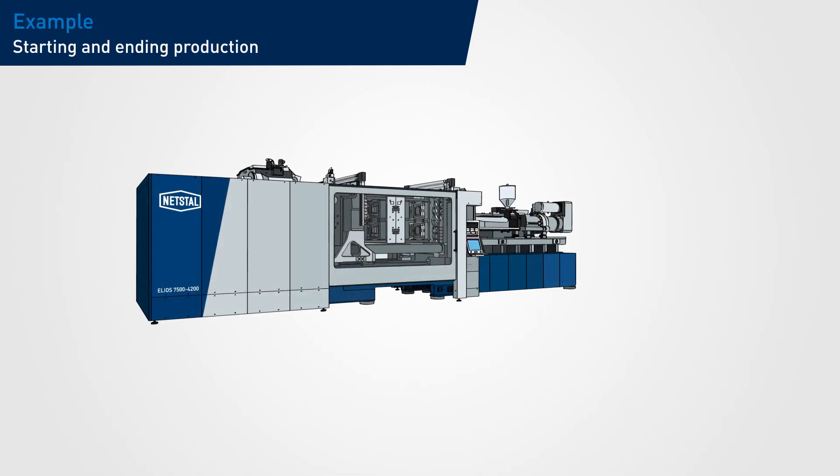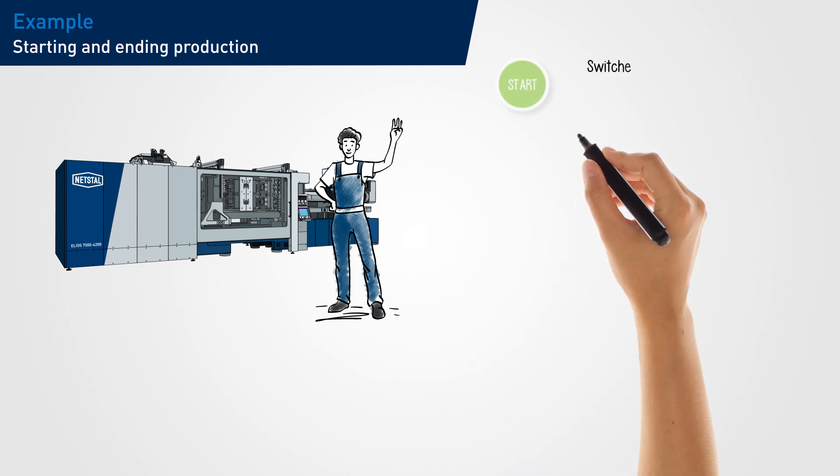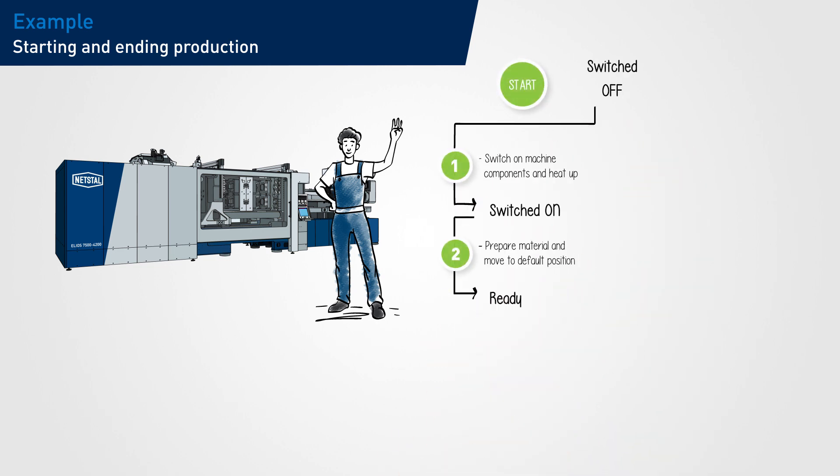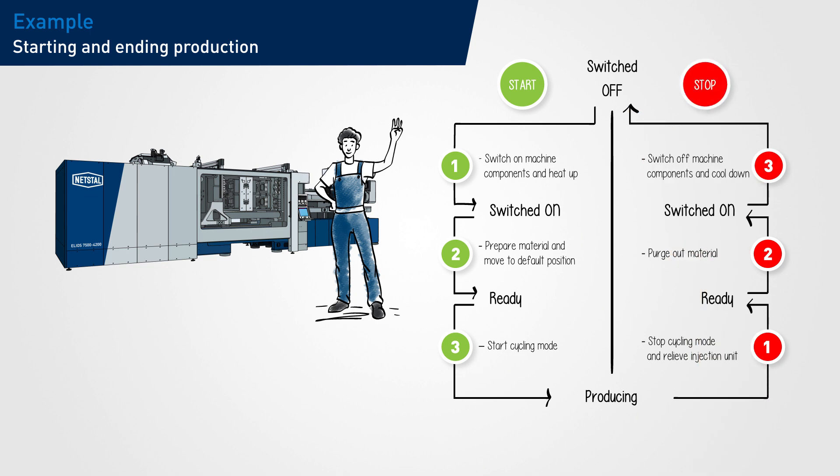A typical operating scenario is the starting and ending of production. With Smart Operation, the injection molding machine is operated exclusively by means of the Smart buttons. Just press the green button three times to switch on the machine and also to prepare and launch production. Conversely, simply press the red button three times to stop production, activate further processing and switch off the machine. This process makes injection molding easier than ever before, and your operating staff will be trained faster.